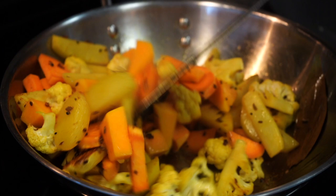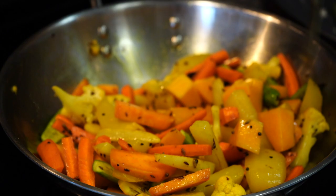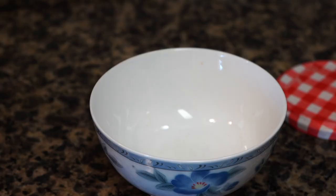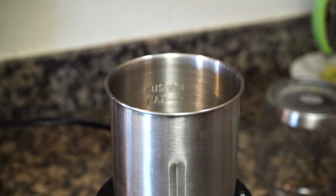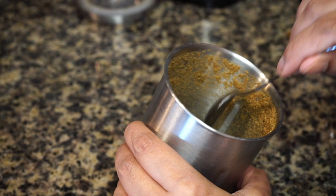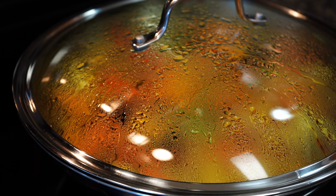Five minutes done — time for the next set of vegetables: the tindora and the carrots. Put the lid on and cook for six to eight minutes on medium heat. While that's cooking, let's make a spice paste. In a bowl, add ground cumin, red chili powder — which is totally optional — and grated ginger. Add four tablespoons of water, mix, and the spice paste is ready. Our toasted spices have cooled down as well, so grind them in a spice grinder to a coarse powder.